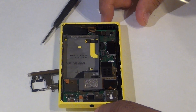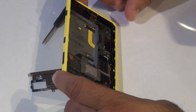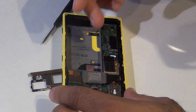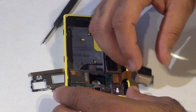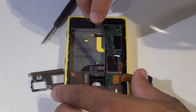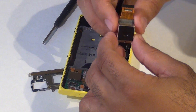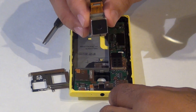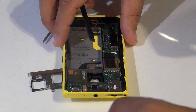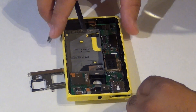You can easily replace the rear camera — just lift it up, pump it out with your tool, and the rear camera is removed. If you need to replace these parts, you know, it's easy access to them.